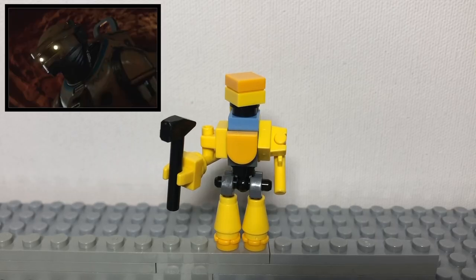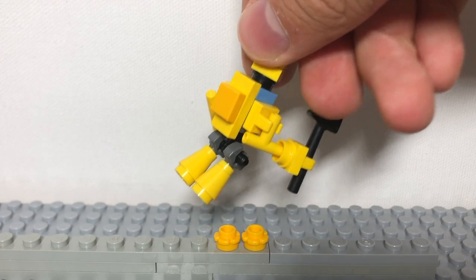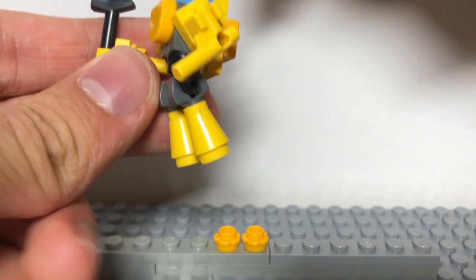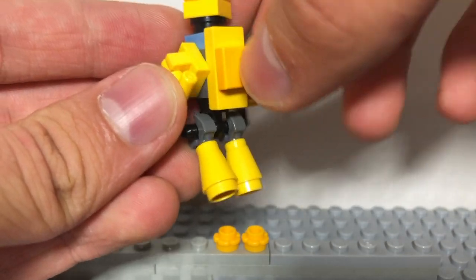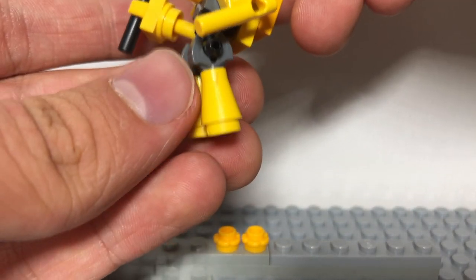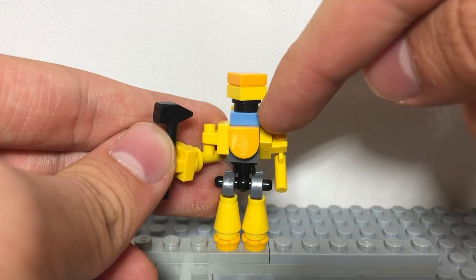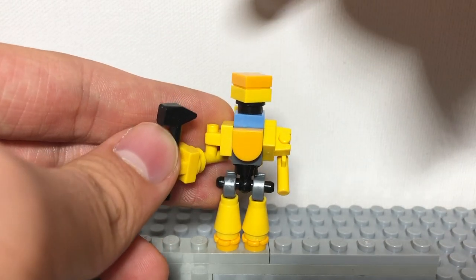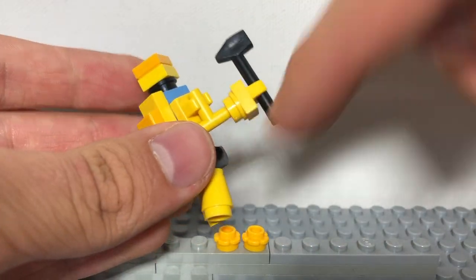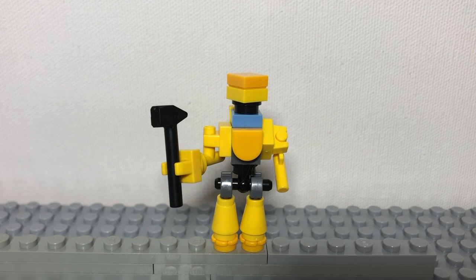And now we have NED-B, the Loader Droid. To build him, first get a brick which has studs on all four sides of it. On the front, place one of these pieces on the sides. Get these clips with yellow guns on them. On the back, a jumper plate with this piece. Below, get a stud with a hole in it, one of these T-joint pieces, two of those wrench pieces which go into cone pieces, which then have the feet pieces underneath them. For the head, get a blue 1x1 plate, a black stud, a yellow 1x1 plate, and then a tile on top of that. For the arm, if you want him to hold something, just stick a stud with a hole in it and a clip onto that. This is a pretty easy way to build a Loader Droid using relatively common parts.